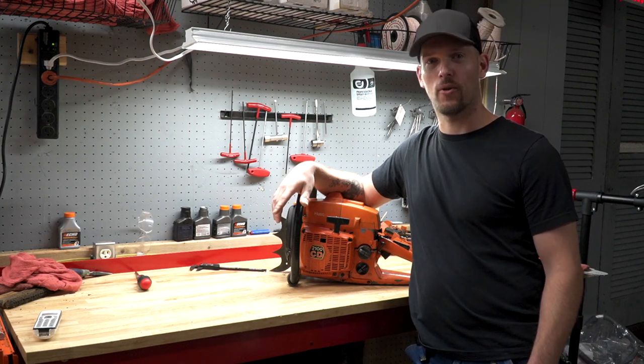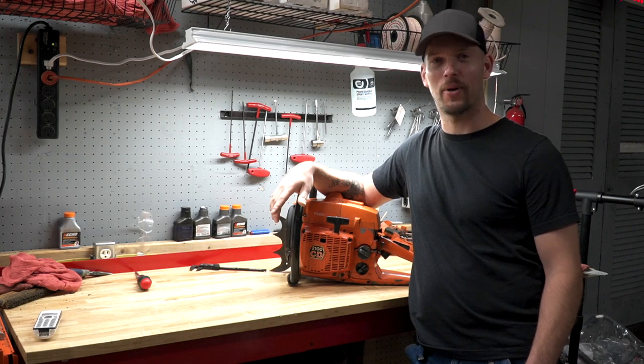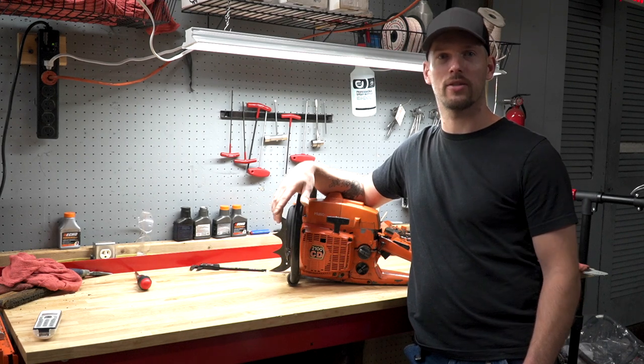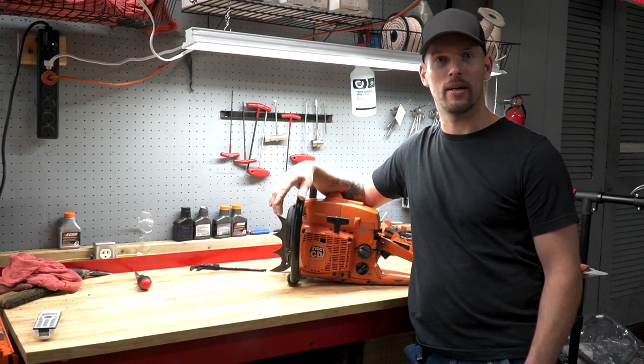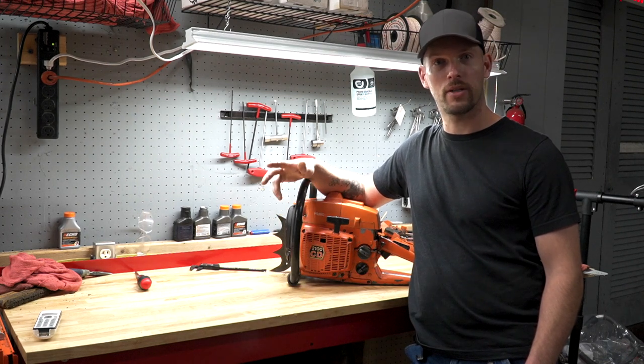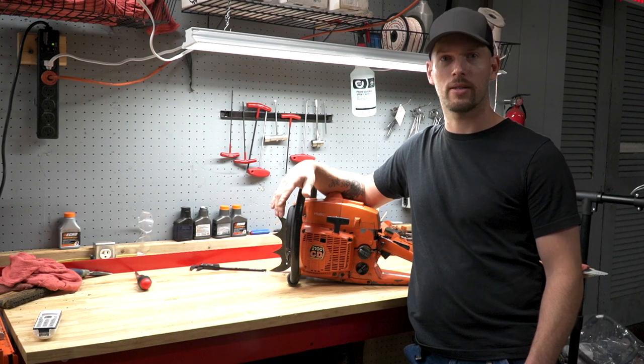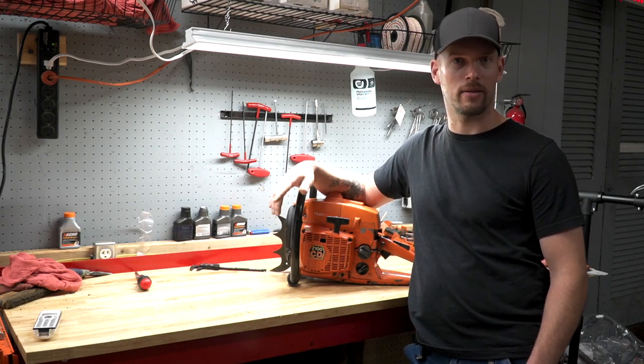Hey, this is Chris Tearoff, Traverse Creek Incorporated. Today we're going to talk about a little bit more serious stuff than we have in our previous content. A lot of our focus in our local shop is chainsaws. I have a lot of guys come in asking us for firewood and farm and ranch type chainsaws. We sell Echo and Husqvarna, so I've got some pretty good experience working on these and looking at them.